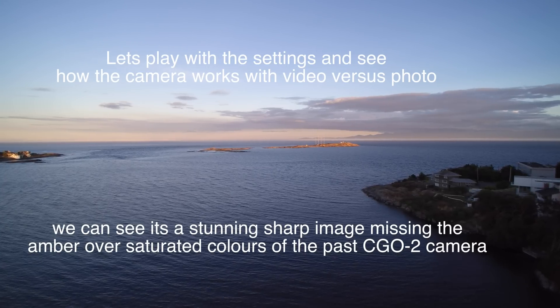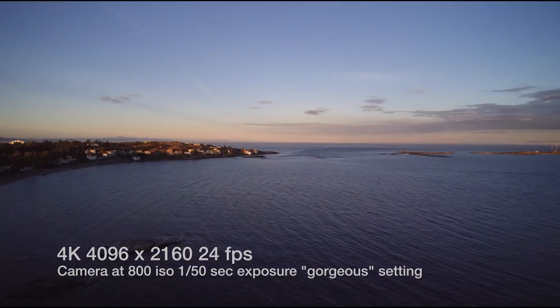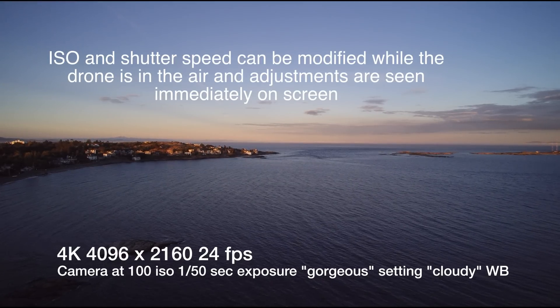The old CGO2 tended to be a little over-saturated and yellow. This one has an adjustment on ISO. Here I brightened the image to 800 ISO and then backed it off to 100 ISO, so you can see that under different lighting conditions I have a lot more control just over the brightness itself.